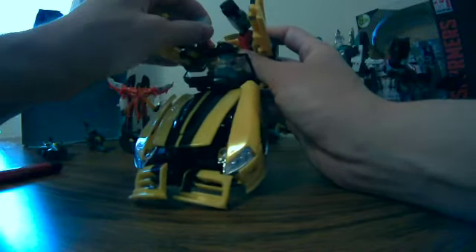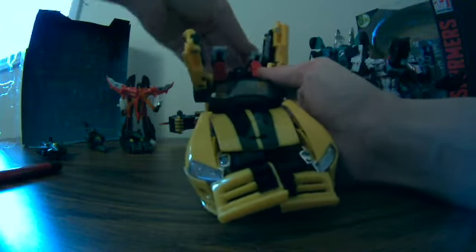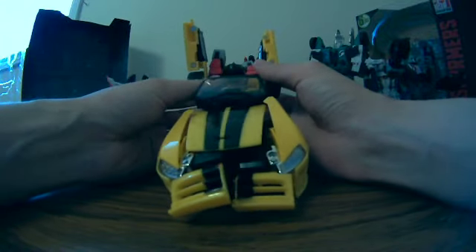I think the fist... the arms have to go in the trunk. I'm doing this without instructions, by the way, so that's why it's taking so long. All I had was a Google image to look at.